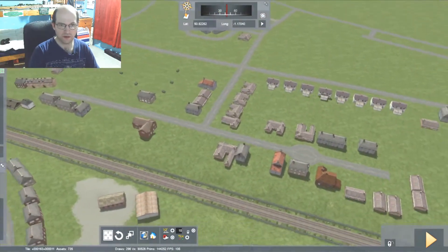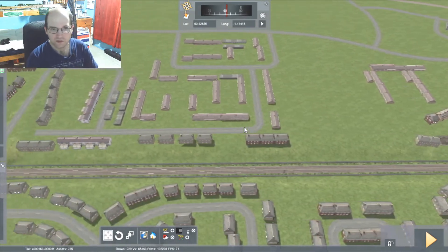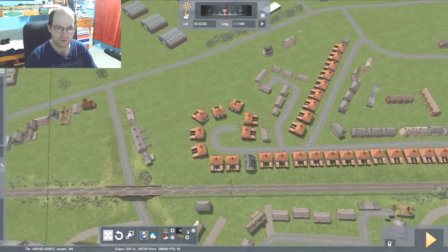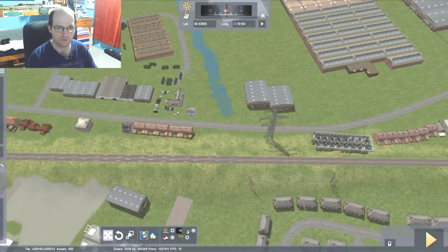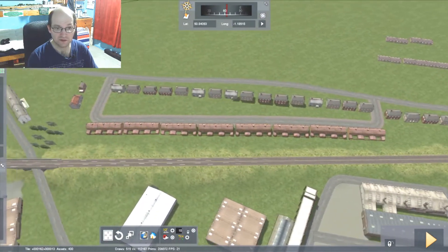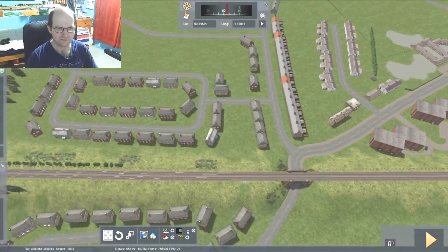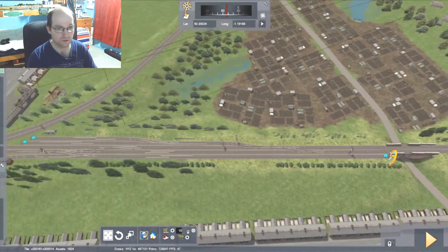And then we continue our way up to Fareham, really, and that's all about it. The route from Fareham to Crossport is about four miles, really. And most of it is now a bus route for the Eclipse line, which I don't really use — it doesn't actually stop by my house, despite the fact the route goes straight past it.